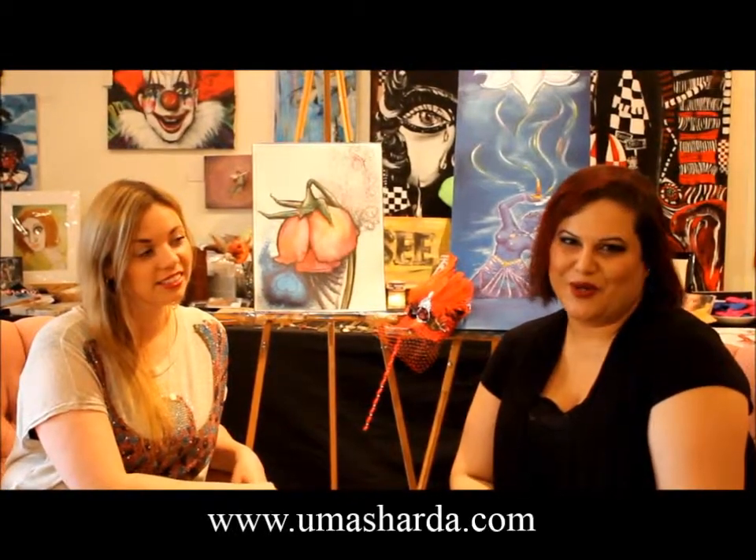So where can people find your artwork online? You can find my artwork at umasharda.com — U-M-A-S-H-A-R-D-A.com. And all my contact information is there. And we also have some of Uma's cards and paintings in the studio too, so make sure next time you come by, check them out. They're really interesting. Thanks so much for coming today. Thank you. We look forward to seeing Uma and all of you at the show — make sure you get your tickets by calling our studio or going on the link online. Thanks so much. See you then. Bye.